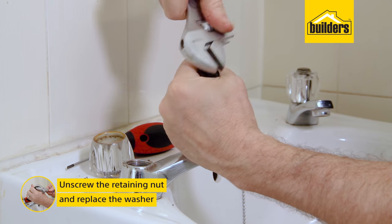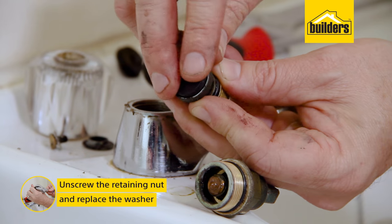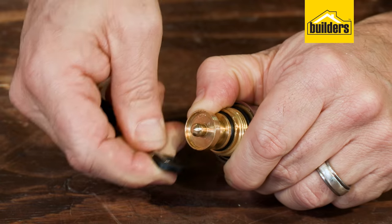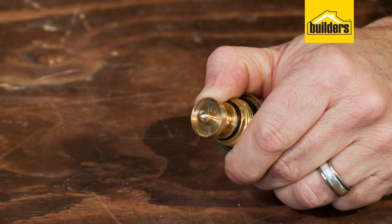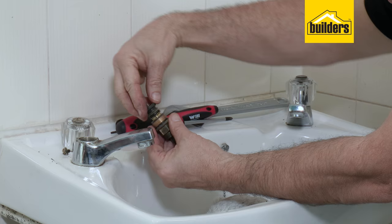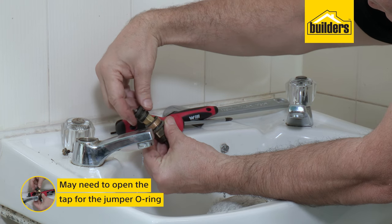To replace the tap washer, unscrew the retaining nut and replace the washer with the same size washer. Note that some taps may not have a retaining nut, so you can just pry off the old washer. Some taps may require replacing the jumper and the washer in one. You may need to open the tap to expose the jumper o-rings.